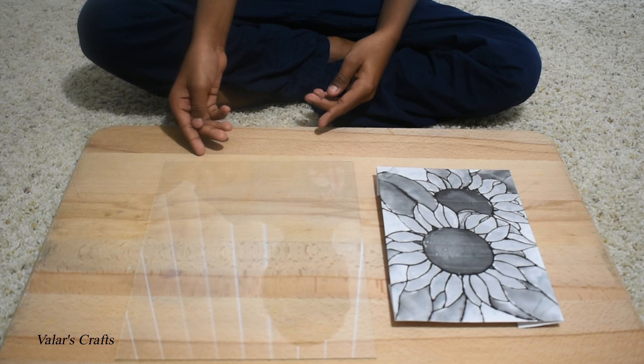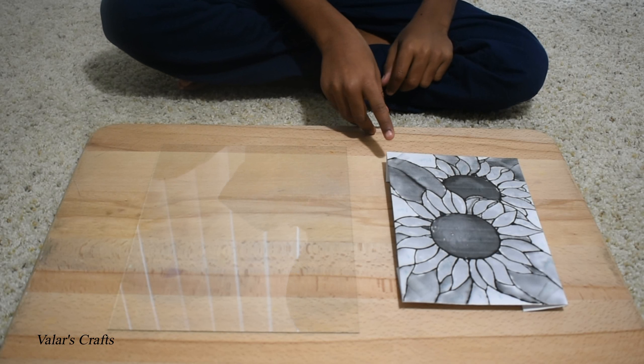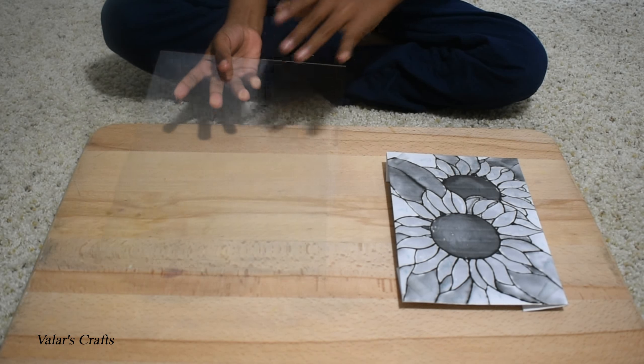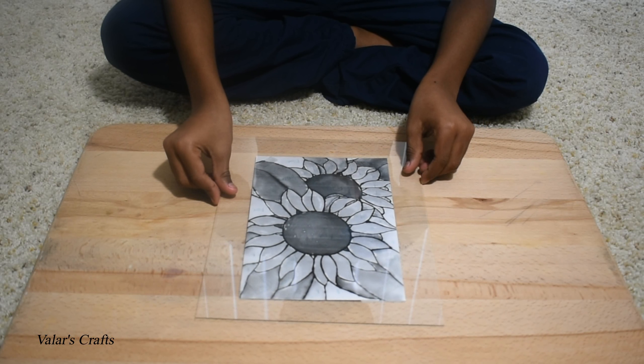Stick the picture under the glass using cello tape. We've stuck one cello tape on each corner. Now take the glass, put the picture in the middle, and then try to stick the picture to the middle.